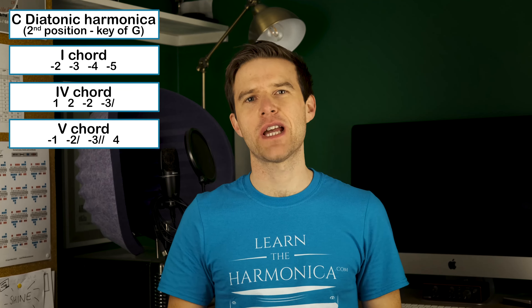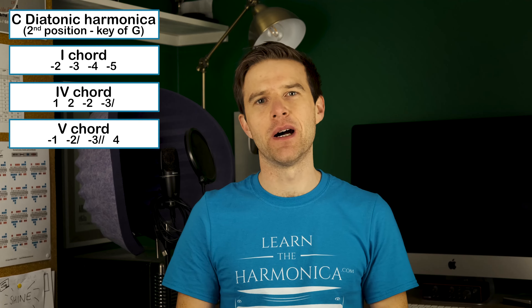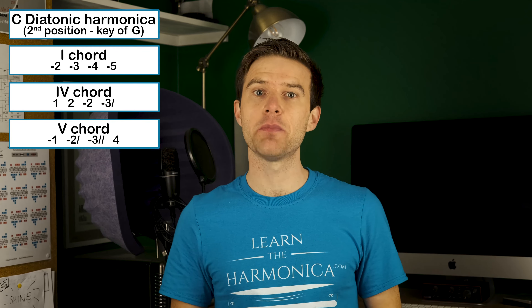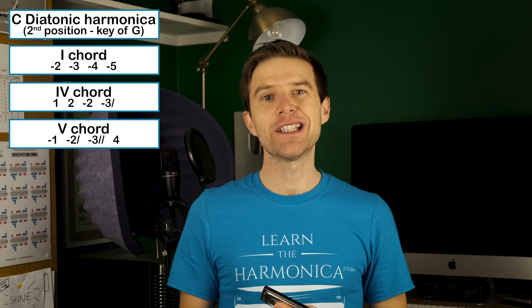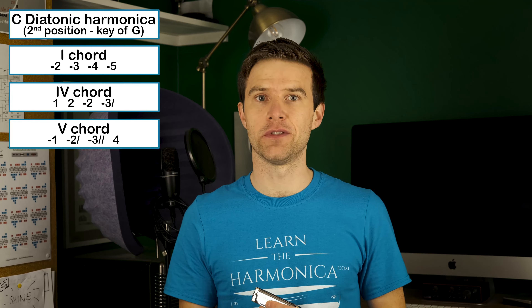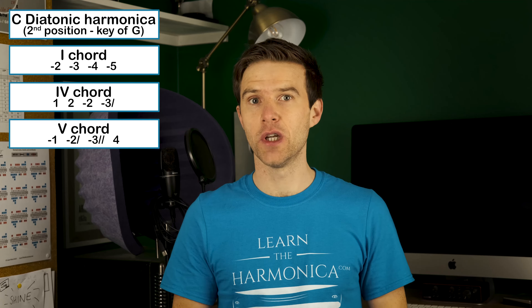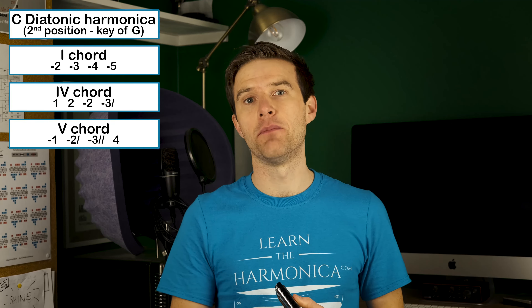Okay, so what might a solo sound like if I were to add in both my warbles and my octaves as well as my double stops? I'll give you a little example. I'm still just going to use my chord tones. But notice that because I've added the octave splits in, if I were to play that one and four blow octave split, technically I'm then playing a four blow — in this case it'd probably be the four chord — which is still a chord tone. It's just that it's an octave up from the one blow.